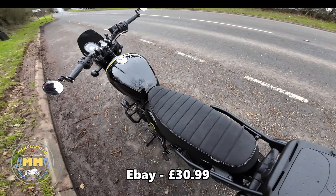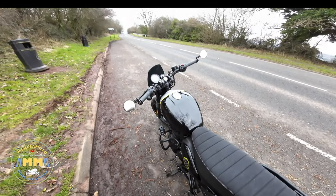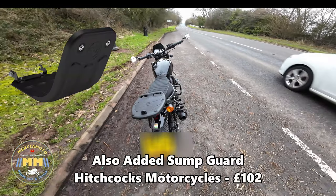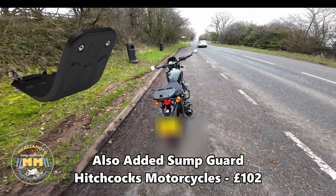I also put the little clock from the Interceptor — not the Hunter, the Interceptor — onto here. So that's pretty much everything.